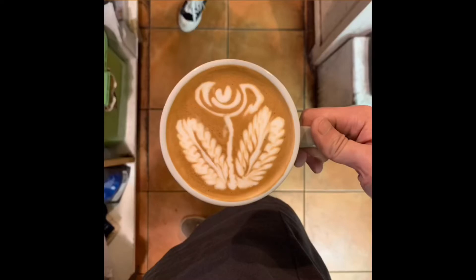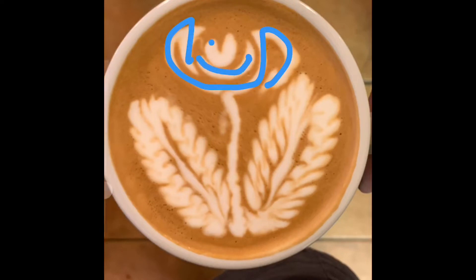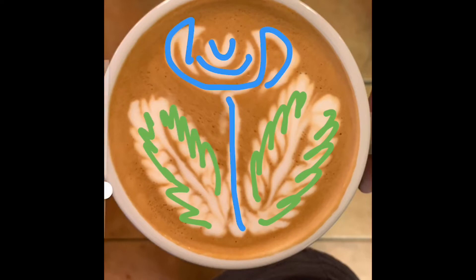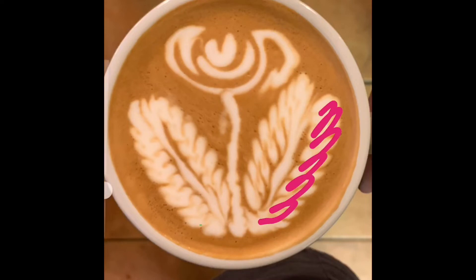This is a good example of 4x4. As you can see, there are 4 drawing and tulip techniques — that's 1, 2, 3, 4 — and 4 rosettas — 1, 2, 3, and 4. In between 2 rosettas there is a bold line, and this bold line cannot be longer than the original rosettas.